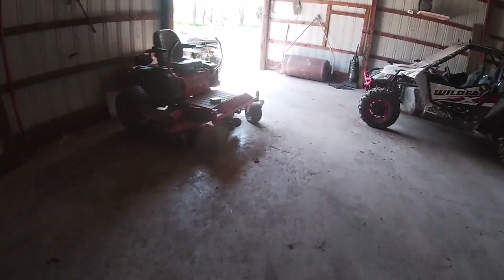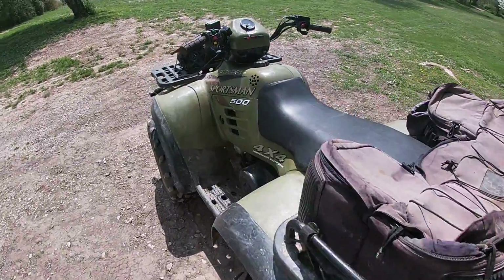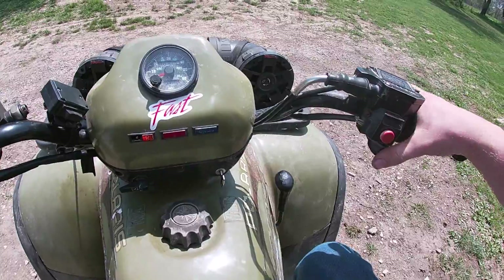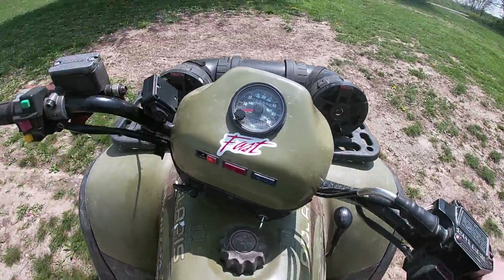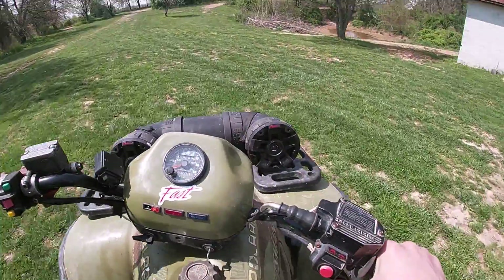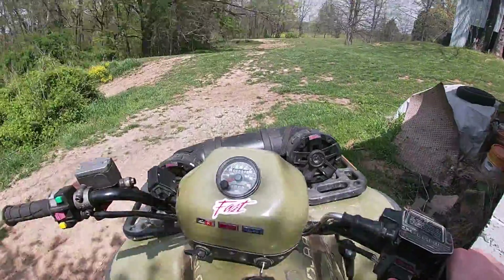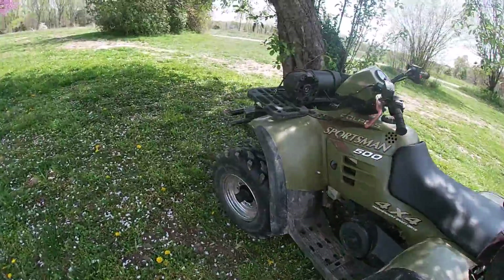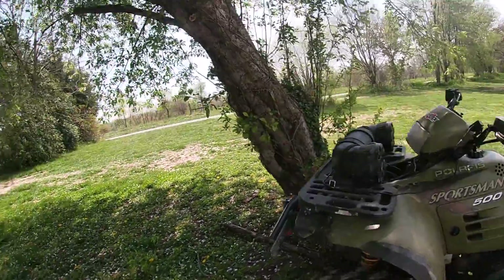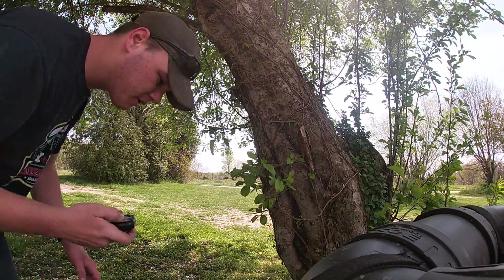Hey guys, we got the four-wheeler outside and we got the remote for the winch. Go for a quick ride and warm it up. I flipped the exhaust around on this and now it's running weird. I'm gonna set the GoPro up on the rack.